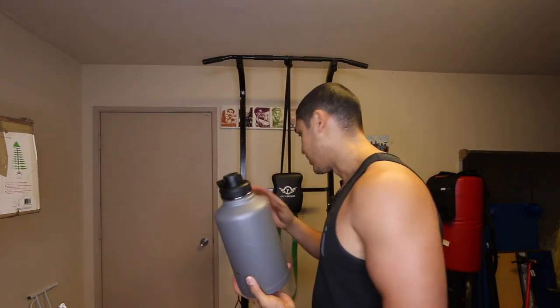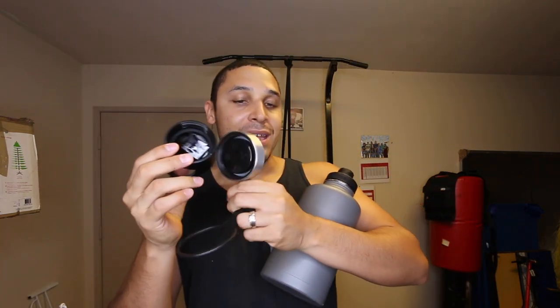I still believe this is the best 64-ounce half-gallon I've ever had. With this bottle the only big difference is it can take a good beating. But besides that, the big difference I felt was this three-cap system — there are three caps here.